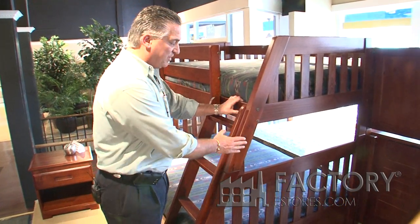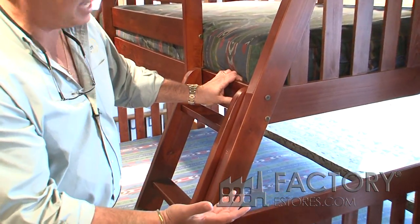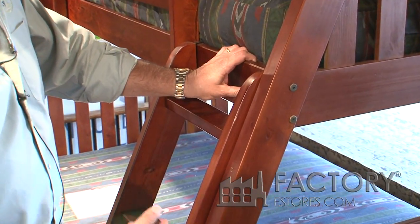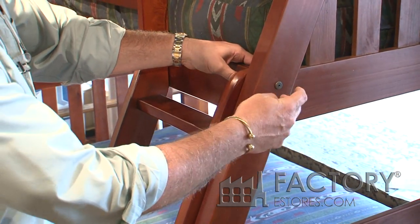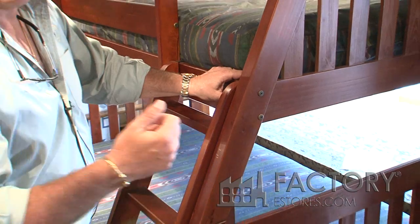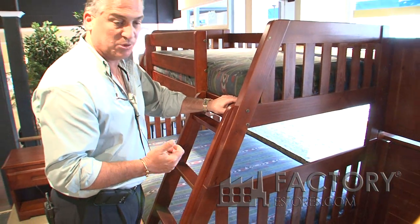Also, the finishes are all lead tested. The hardware is even lead tested. The connections on the bunk beds are metal to metal, quarter inch bolt to quarter inch nut, also with a center dowel for strength and to help you align the bunk bed.